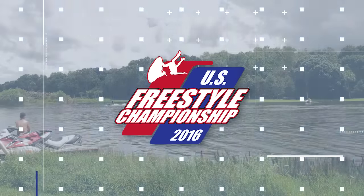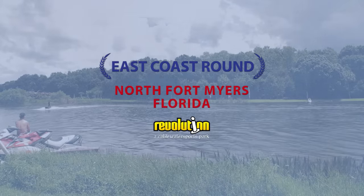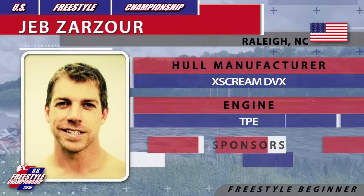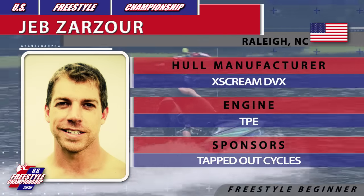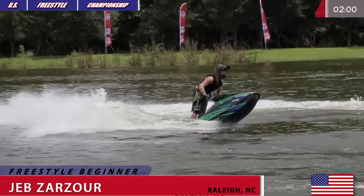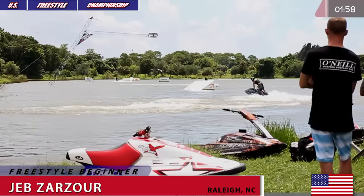East Coast Round of 2016 US Freestyle Championship, Revolution Cable Park, North Fort Myers, Florida. This is Freestyle Beginner Open Class. Up next is Jeb Zarzor competing on DVX powered by TPE. He is about to start his two-minute countdown and he opens his routine with a flat spin 360.